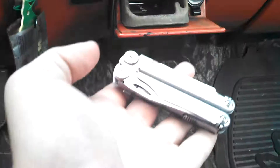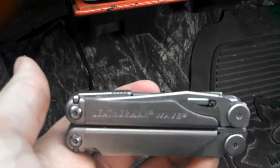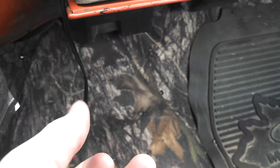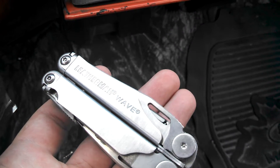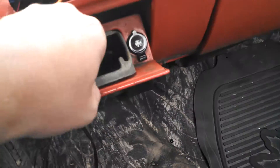Sorry I'm not getting this all in frame, I'm trying to keep it quick. This is my Gerber multi-tool and I'll do a review on this sometime — it's a great multi-tool, a real tool of death.